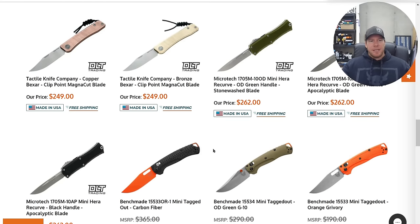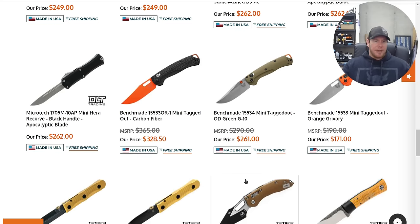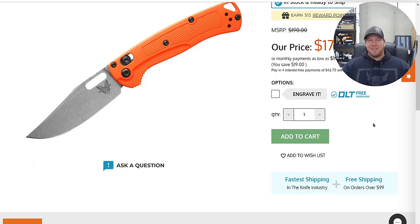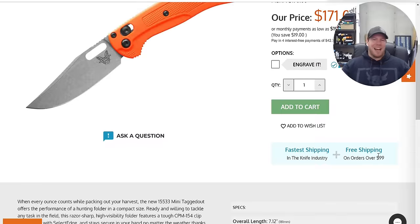Tactile Knife Company Bexar — kind of neat. Benchmade mini tag-it-out. It's crazy that this is the only Benchmade recently that's even getting remotely close to kind of reasonable.